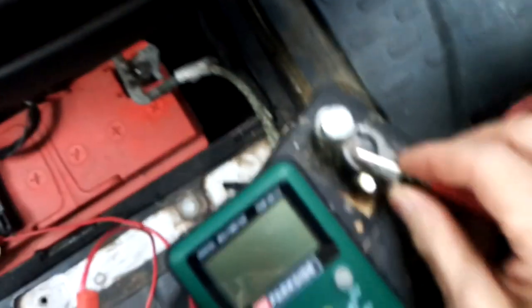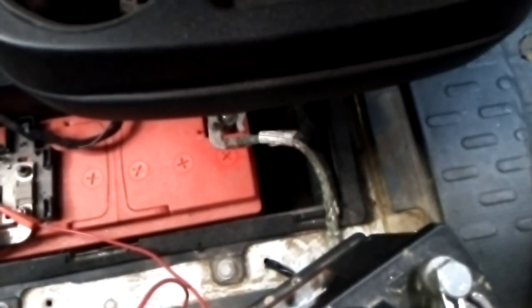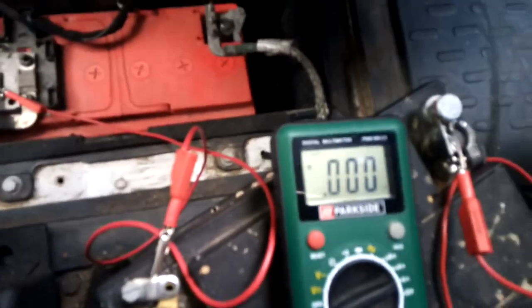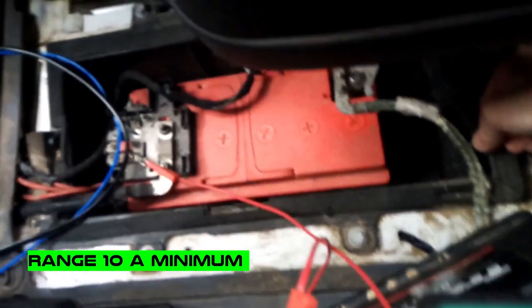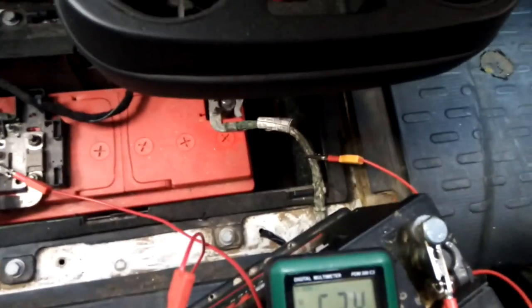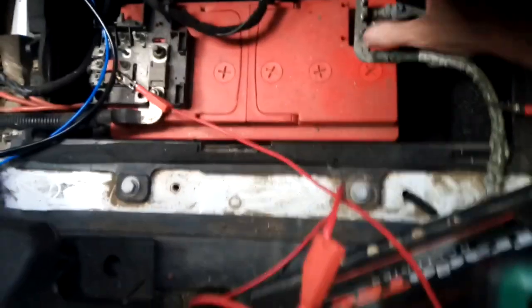I connect here — some problems of course. I switch the meter on amps because for sure it will be more than 200 milliamps. Right now I'm connected to ground, so two batteries are in parallel. The small one — its minus goes to the ammeter, and right now I disconnect it.